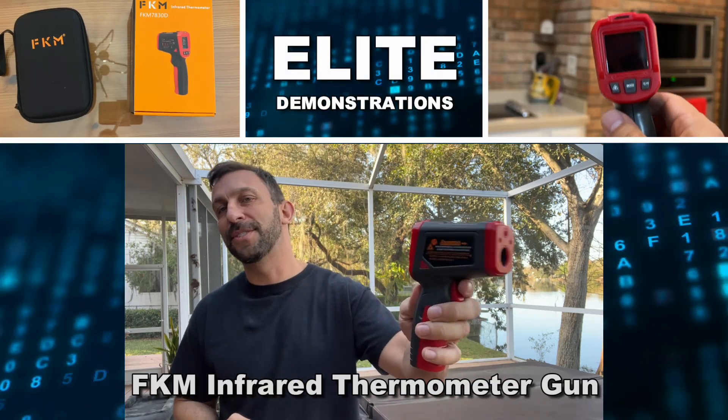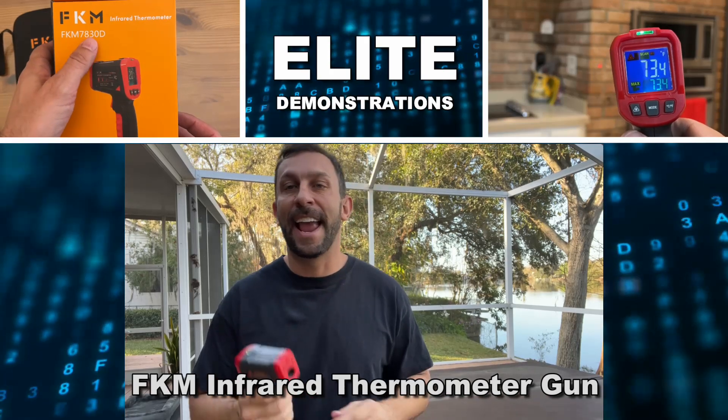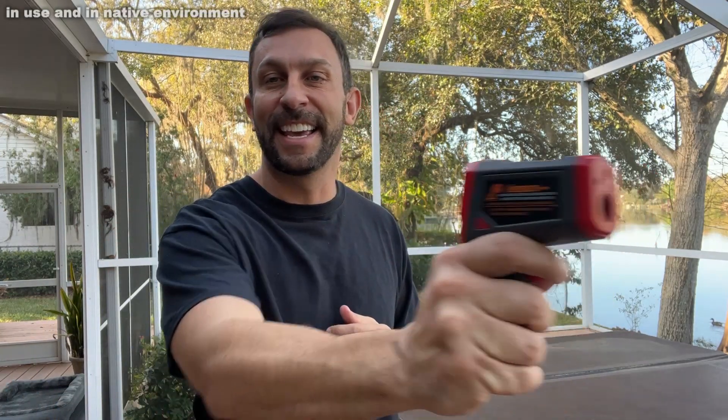Hey folks, Adam here, Elite Demonstrations. I'm going to show you up close and personal some uses and some details about this. It's the FKM 7830D. This is a great thermometer for measuring all sorts of stuff. You're going to find this so useful. So let's go ahead and show you some examples and kick it off right about now.